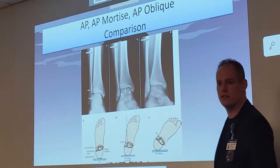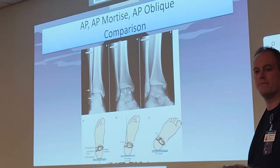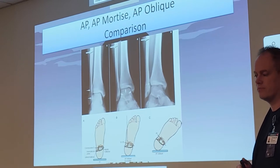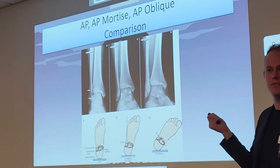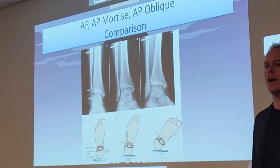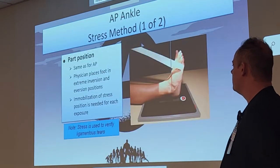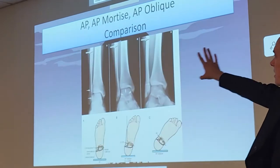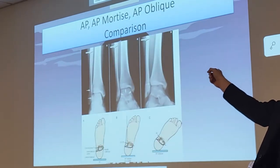Another way you can look at the oblique: when you rotate medially, is the beam going through the lateral side first and then coming out medially? Yes, more so. It's still considered an AP, but more so on the lateral aspect. It would still just be the AP — even though it's somewhat on the lateral aspect, it's not enough to be called lateral medial.